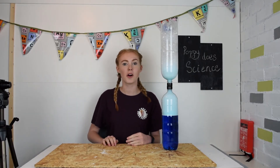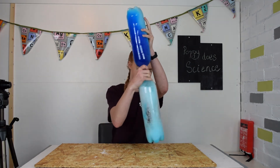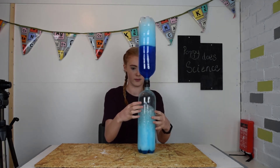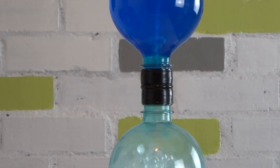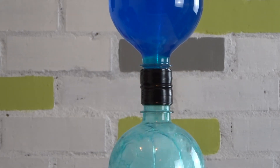This time I've added a little washing up liquid. Watch what happens. Now you can see how the air moves. How cool!